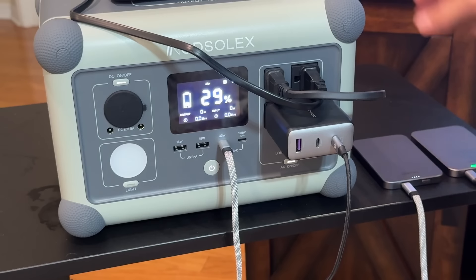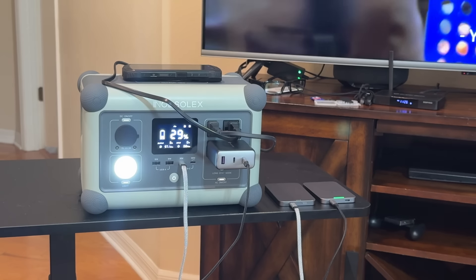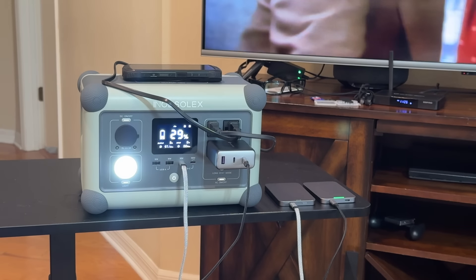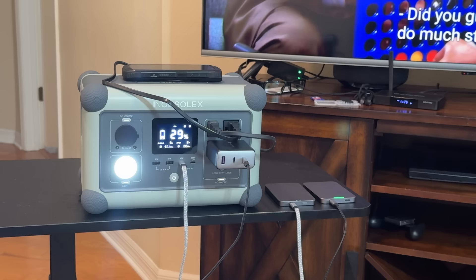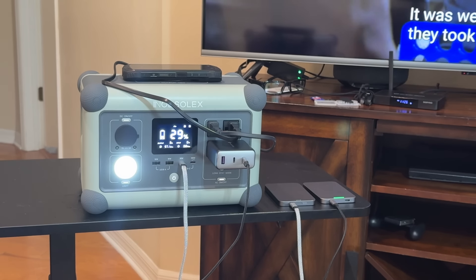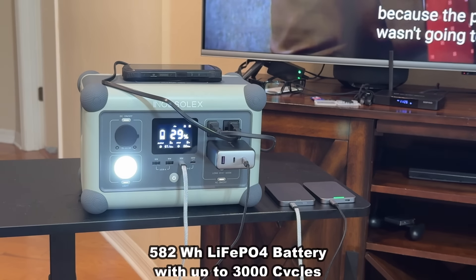I love that this has got a beautiful big screen right here that is going to blow your mind. If you're looking for a power station that can't be beat, this one is absolutely fantastic. It's got a beautiful design on the front — easy to read, stylish, sophisticated, and chic.